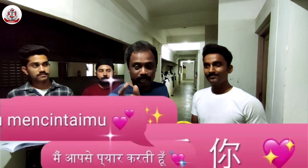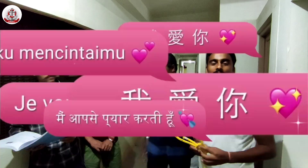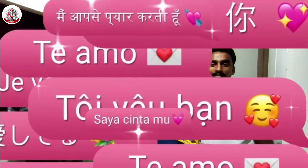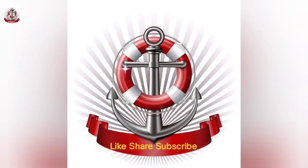Please do not forget to subscribe and share this video, and don't forget to subscribe to the channel.